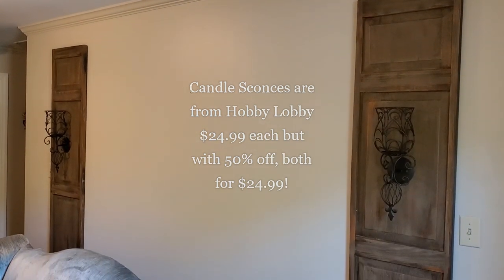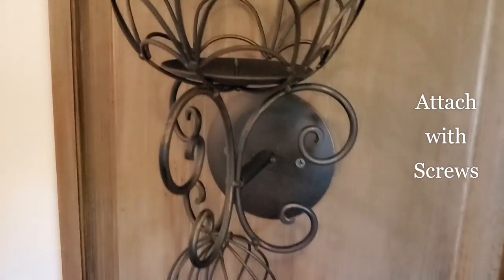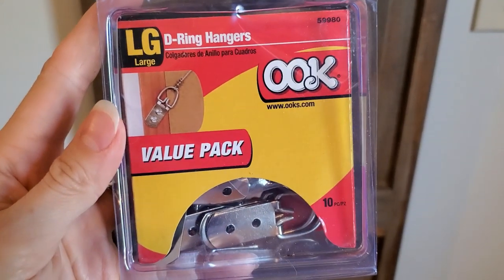These are easily attached with screws. I added two D-ring hangers on the back of each door panel and then hung them on these 30-pound picture hangers.